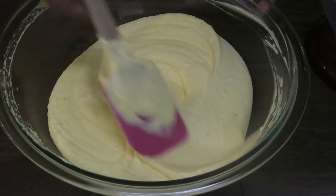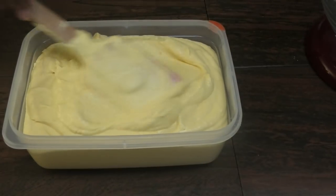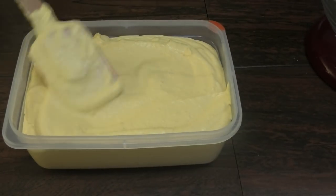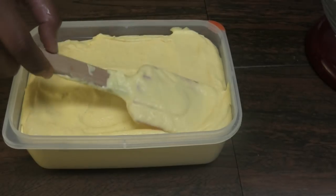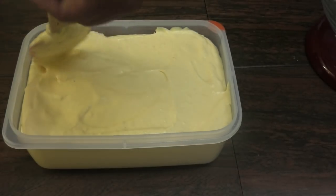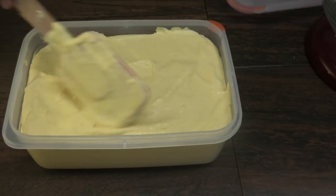Now I'm going to empty this into a freezer container. Just smoothen it out. You're going to cover this and store it in your freezer until it's frozen, and then all you have to do is scoop and enjoy. Once frozen, I'll come back and show you guys what it looks like.